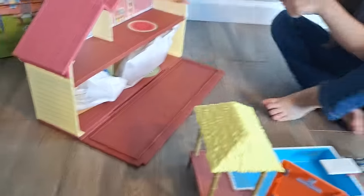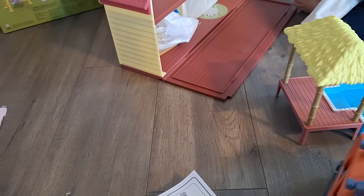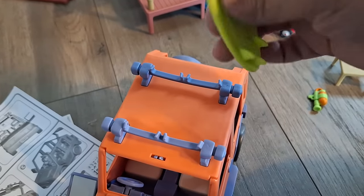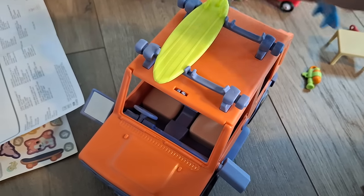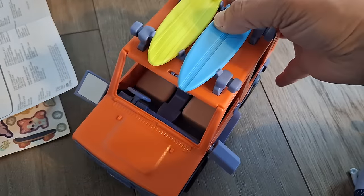Sophia found more pieces still wrapped in the house. Oh, a bathtub! Let's see how to attach the sink. Whoa — oh, a refrigerator! To attach the surfboards, they have little pegs right here on each side — you just click it in there. A swing set!